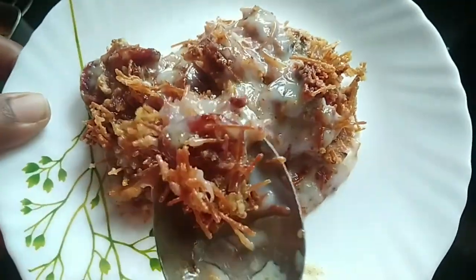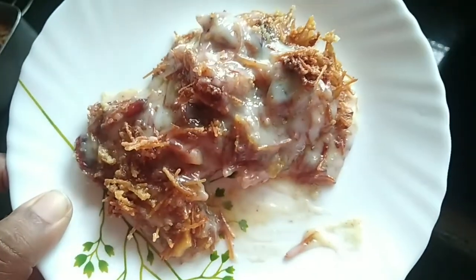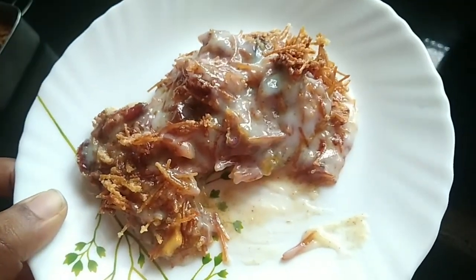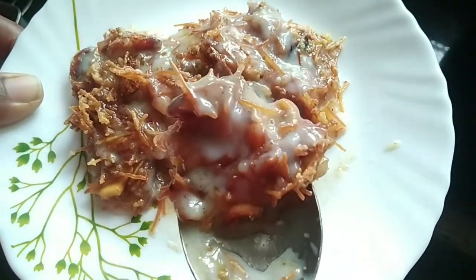We are ready to mix it up. Now we are ready to mix it up. It is ready. Thank you, bye.